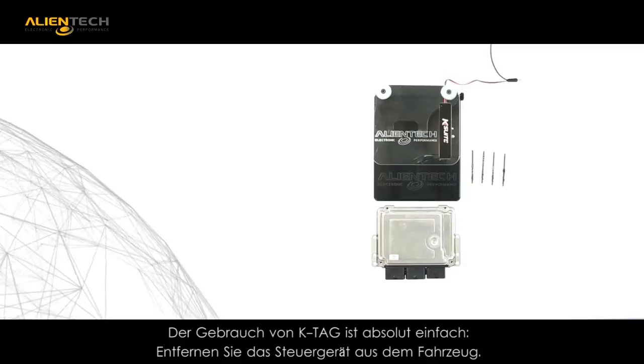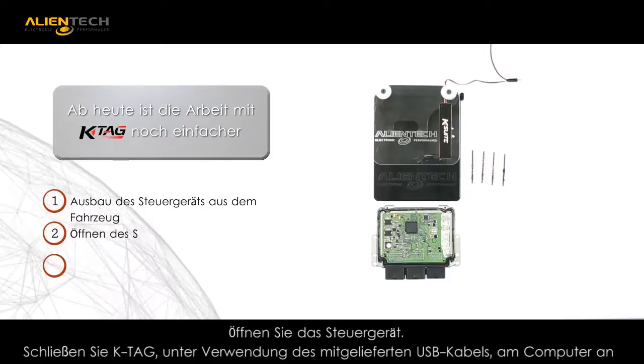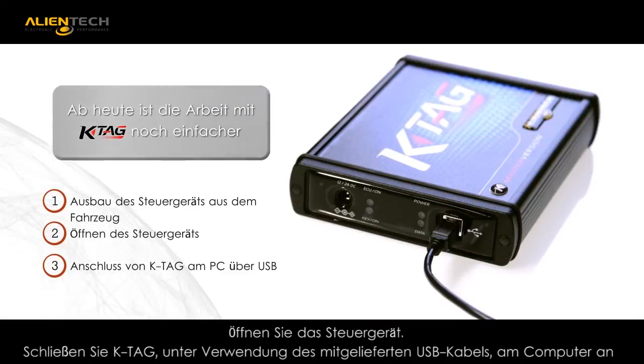Using the KTAG is very easy. Step 1: Remove the ECU from the vehicle. Step 2: Open the ECU. Step 3: Connect the KTAG to your PC using the supplied USB cable.